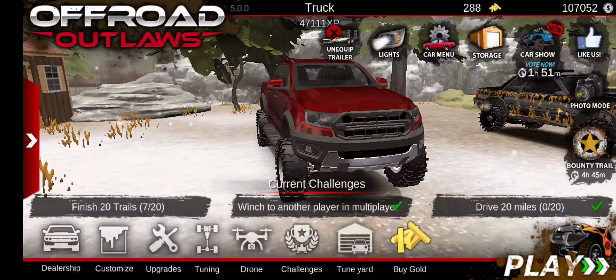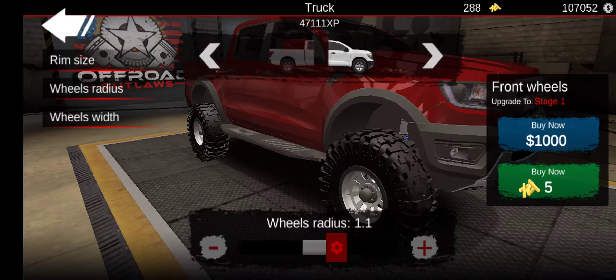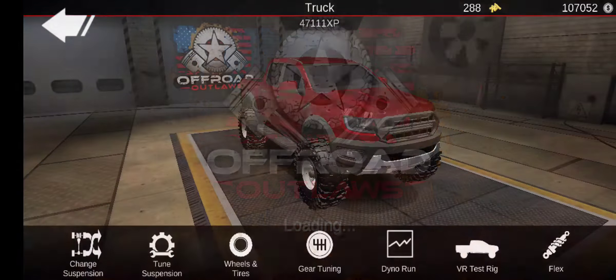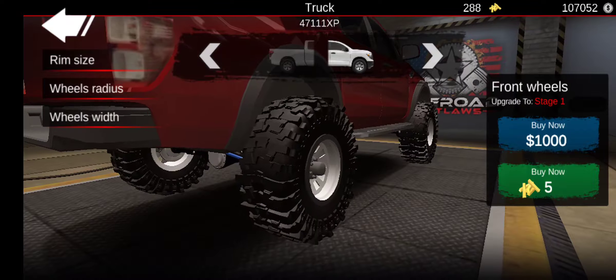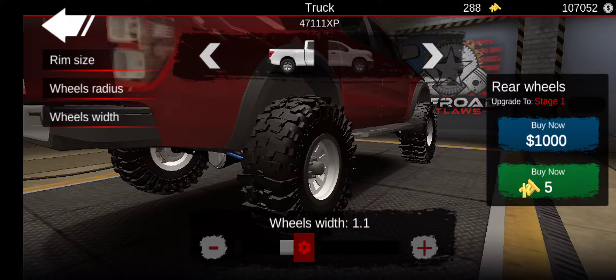You can only put lettering on certain tires, apparently — stuff that only has sidewalls. So I can't put them on those, but I can put them on these. That's weird. But these are the tires I'm going to be running since they're really good on rocks, because it is a rock crawling build.